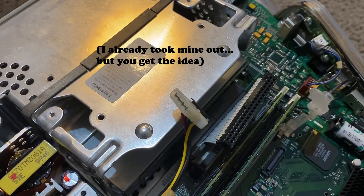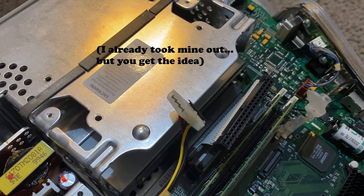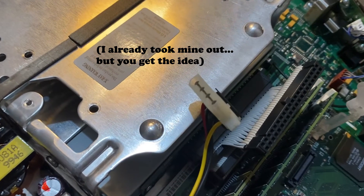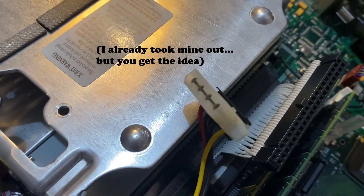You're going to notice the IDE drive in the slot, upside down. You'll want to remove the IDE power connector — it's very difficult to do, but trust me, you won't break anything if you tug — and then the IDE connector, before you remove the drive. There are also a few screws you might want to look out for as well.